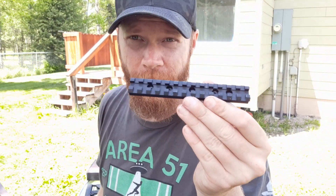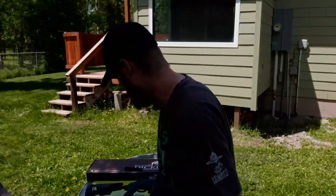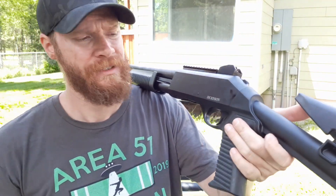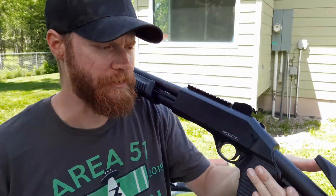Bad thing is, this is a Mesa Tactical Rail that won't fit on the Dickinson Arms TAC4 — very disappointed about that. So I don't know about a shotgun placard on the side; maybe a taped-on one, maybe an adhesive strip. I don't know — we'll see how it goes.